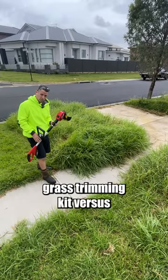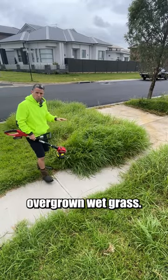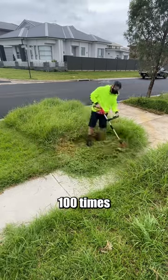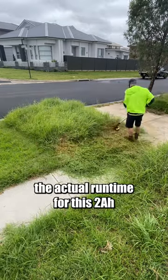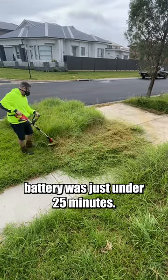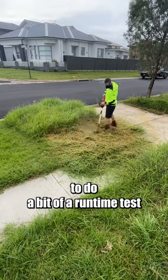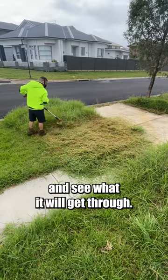$99 Ozaito grass trimmer kit versus overgrown wet grass. This footage is sped up 100 times. The actual runtime for this 2 amp hour battery was just under 25 minutes. That was my aim here — to do a bit of a runtime test for this 2 amp hour battery and see what it will get through.